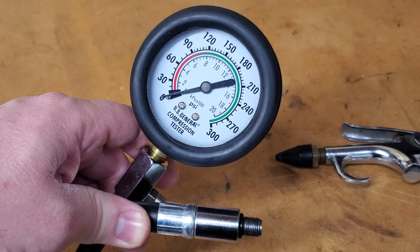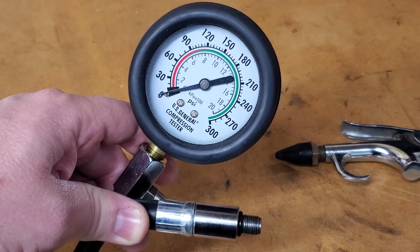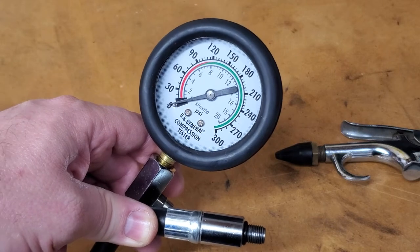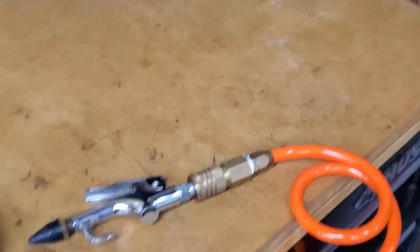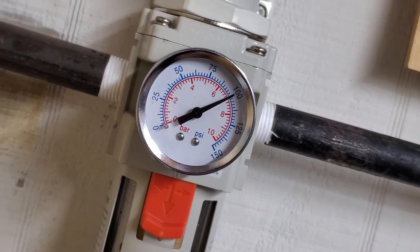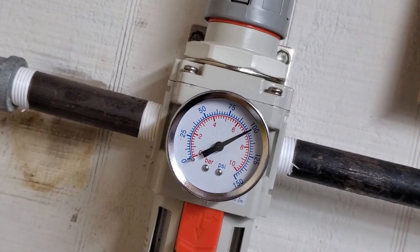I have here a Harbor Freight US General compression tester and we're going to test its accuracy — is it reading the actual pressure being input? We're going to pressurize it with the air hose off the compressor. The regulator is set at 100 psi and it's pretty steady at 100 psi.